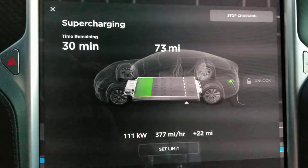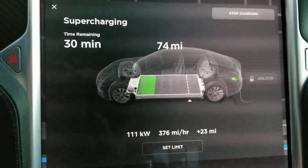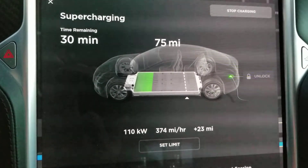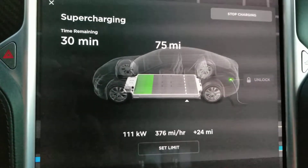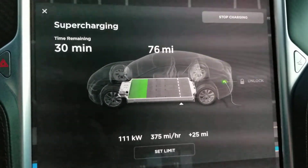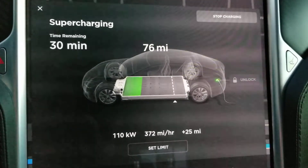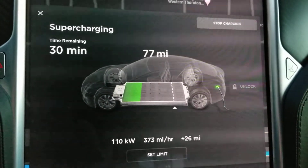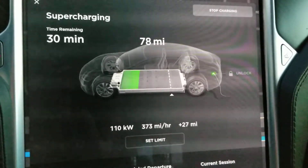I set the charge limit to 80% because I was curious to see how long it would take to get from 20 to 80%. It's already well above 20%, so it looks like 30 minutes more to 80%, and it's sustaining well over 100 kilowatts on charge rate, which is a marked improvement over our battery. Still, being told that we were going to get V3 charging capability is something that I think they shouldn't do when talking about replacement batteries on these — it's really more like V2.